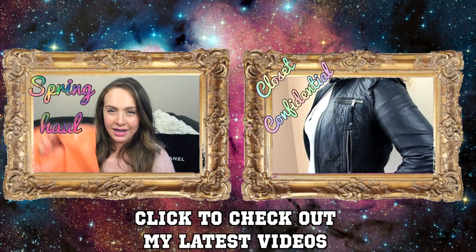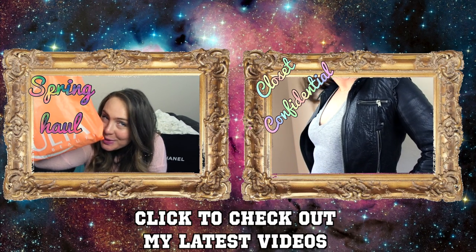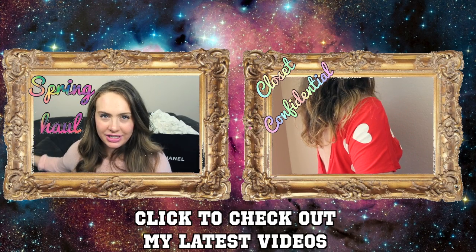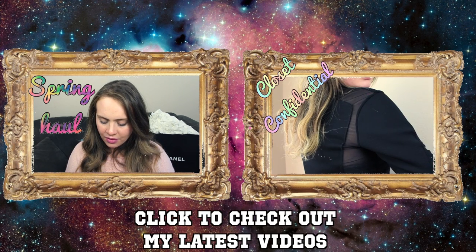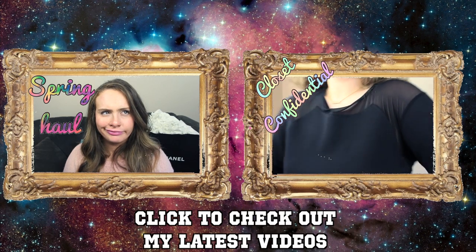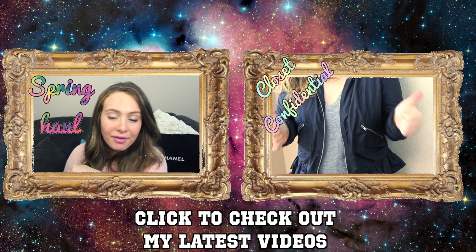Next, I went to Ulta and picked up some things — too many things. I actually needed a couple of things I'd been putting off buying. It was kind of practical — well, not really practical, because we're talking about illuminators and stuff, but whatever.